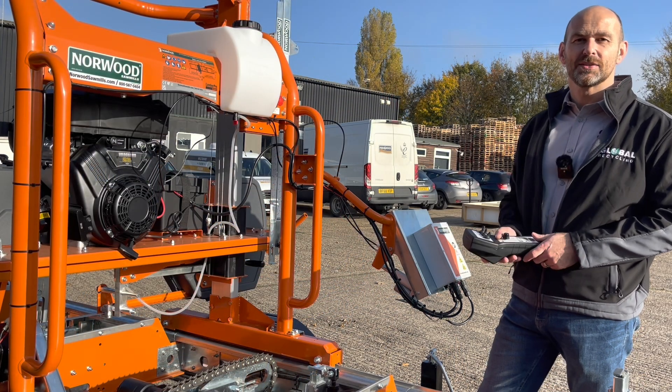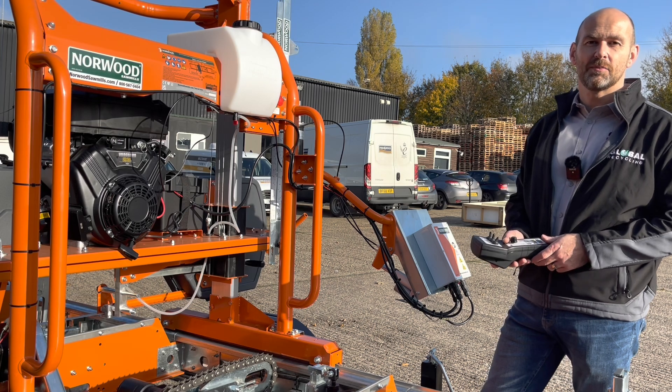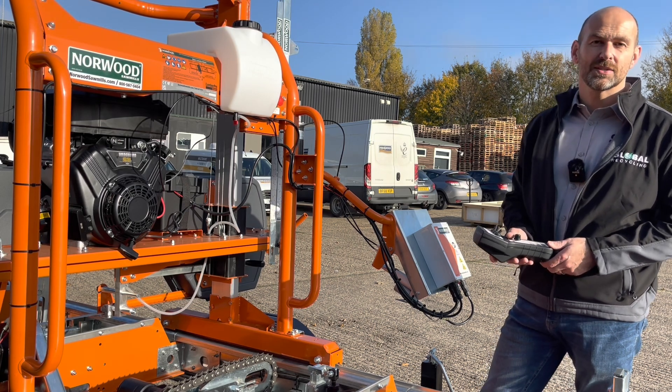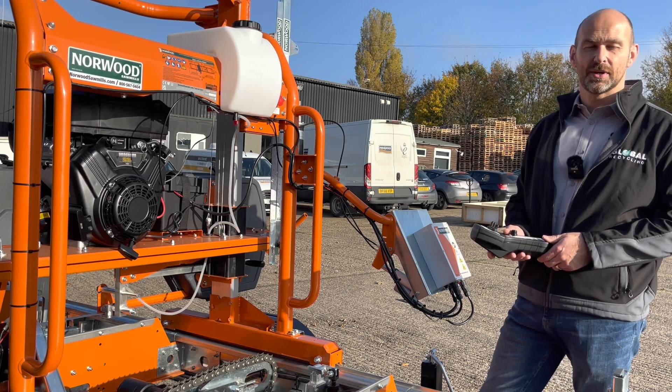Powering the HD 36 V2 is a 23 horsepower Briggs & Stratton V-twin petrol engine. You can also get as an option a seven and a half kilowatt electric motor to run it as well.